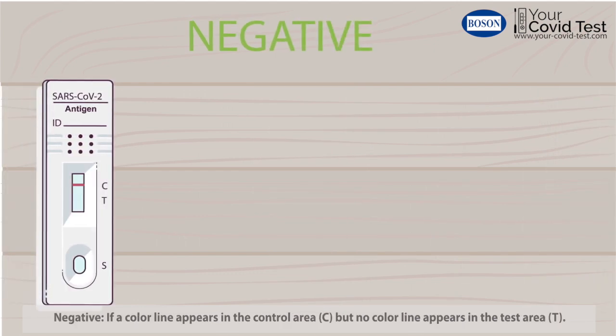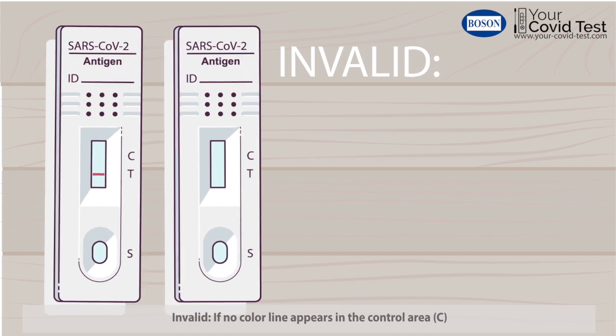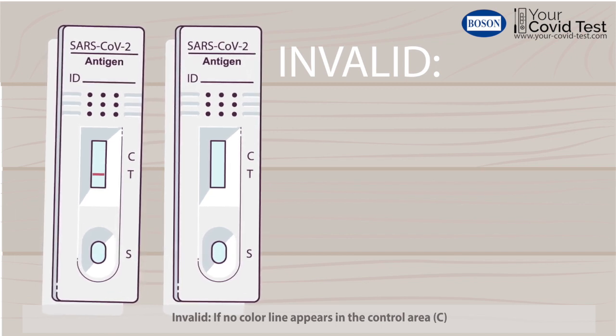Negative if a color line appears in the control area C but no color line appears in the test area. Invalid — it is invalid if no color line appears in the control area.